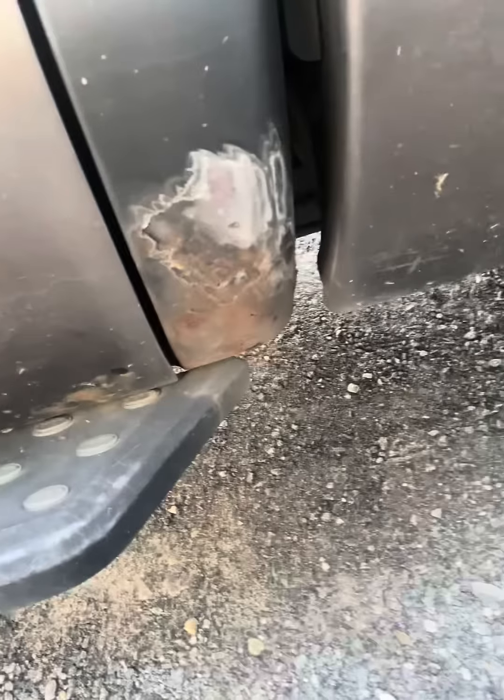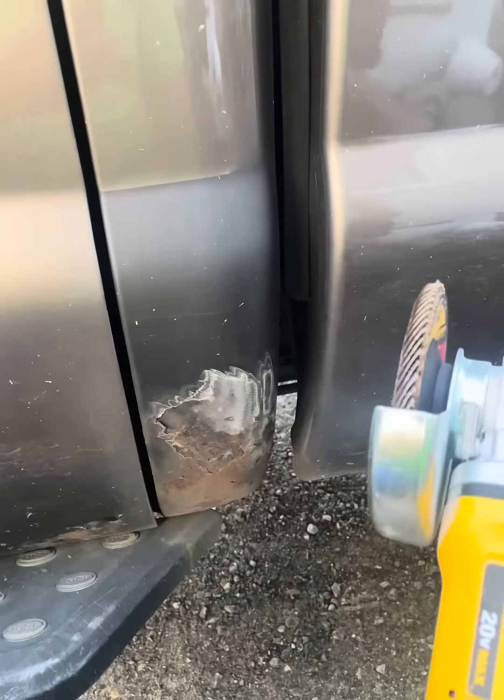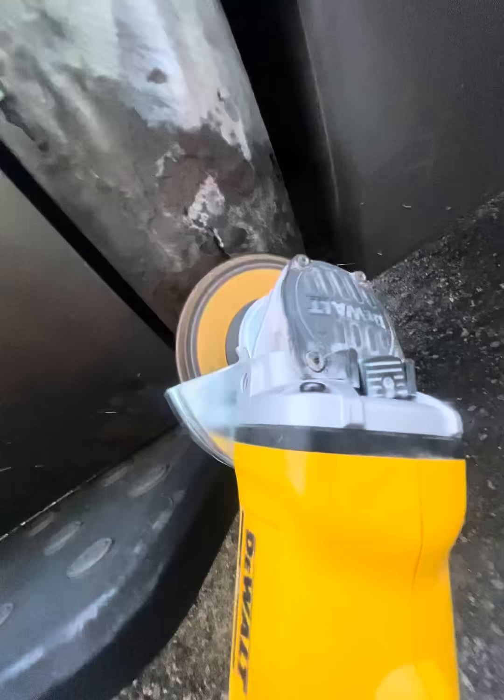I was hard at work cleaning out my messy truck, looked down and saw all this rust. I got sidetracked — grabbed my battery-operated flap disc and got to work on it.